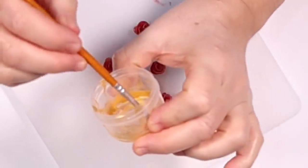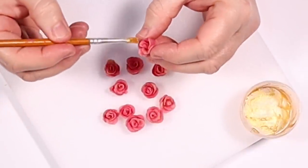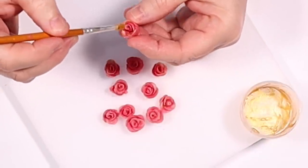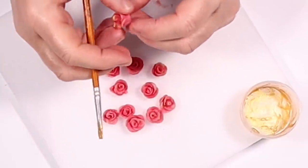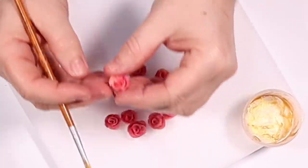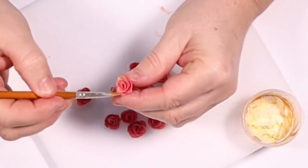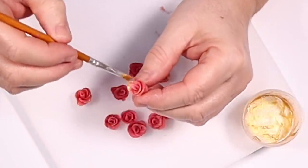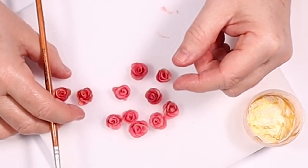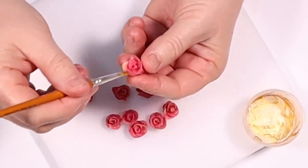To finish them off, I've got the tiniest bit of golden shimmer mica with a little touch of rubbing alcohol, and I'm just going to touch the very edges of the petals to add that little tiny gold tinge, which I think looks really pretty.